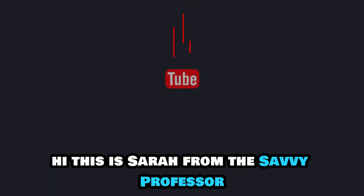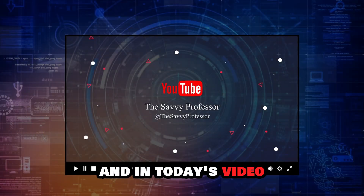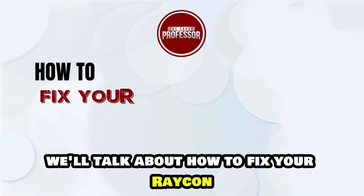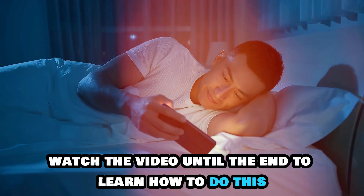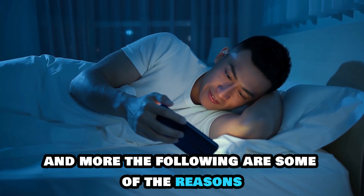Hi, this is Sarah from The Savvy Professor, and in today's video, we'll talk about how to fix your Raycon earbuds that are not charging. Watch the video until the end to learn how to do this and more.